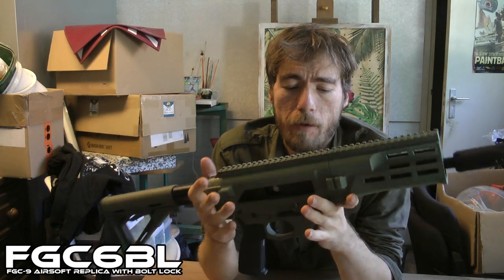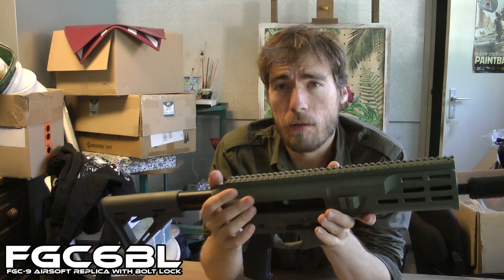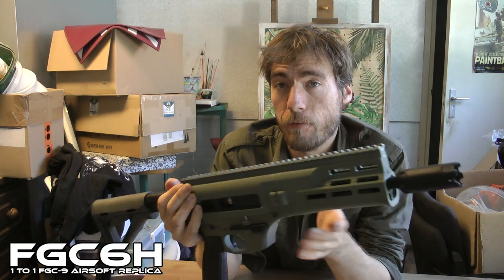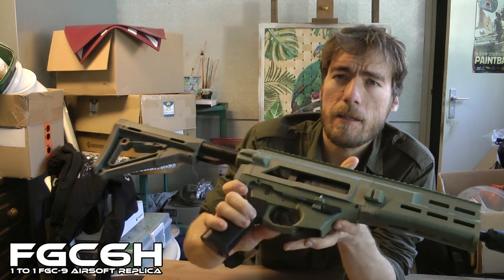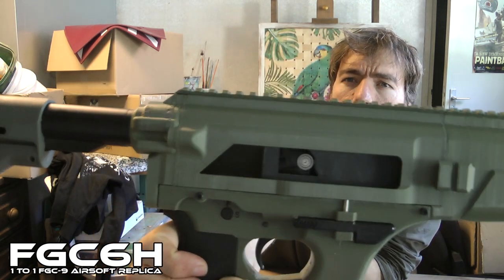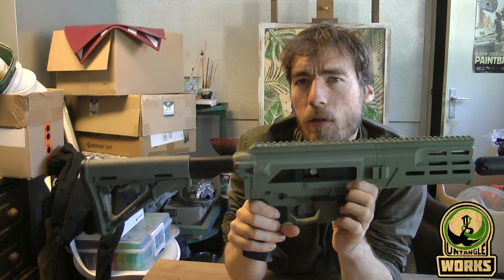I got a small update on the FGC6 BL or H, but the H is not released yet because I don't have the time to make the manual. As you can see right here, the wheel on the hammer is now just a roller bearing.